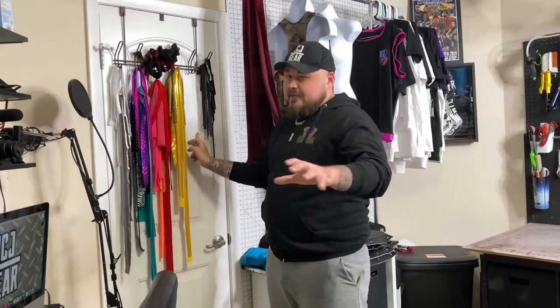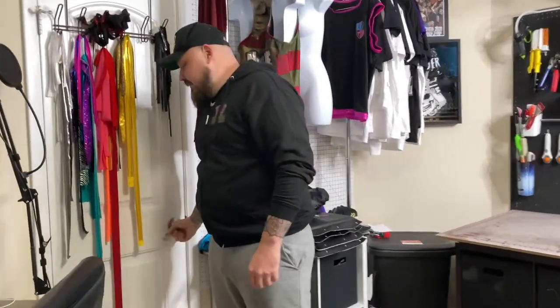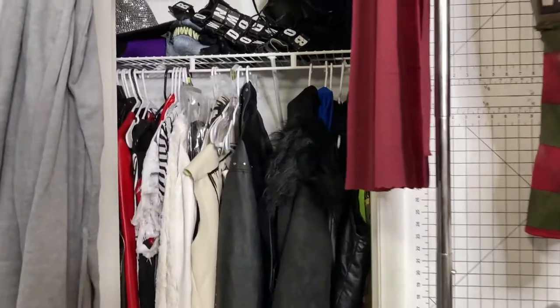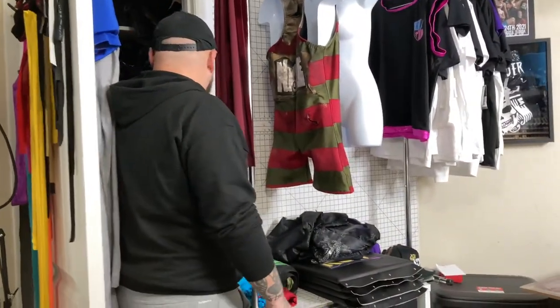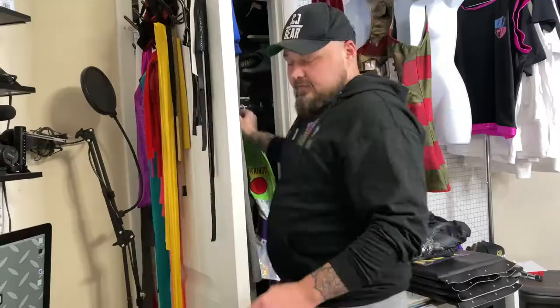Behind this door — it's a little messy, but I'll take you into it. This is the wrestling closet. This has all of the gear, all of the stuff, all the cool little knickknacks. One day we've got to do a full tour where I show you all the gear.